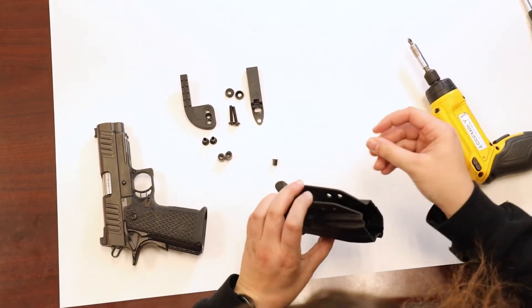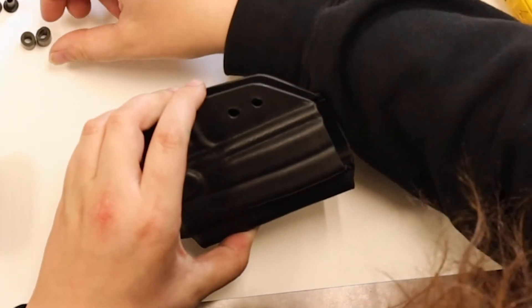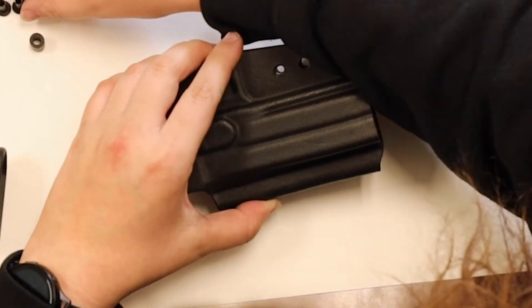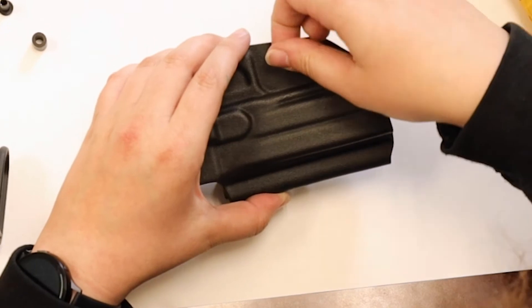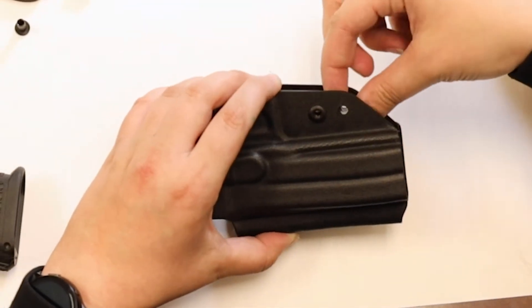You're going to take your long rivet pieces and poke them through the top holes, through the underneath. You're then going to take your rubber pieces and line them up with the holes. Then you're going to take your long posts and put them through the back and up through the rubber pieces.